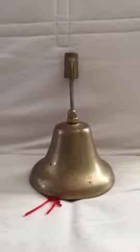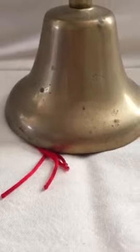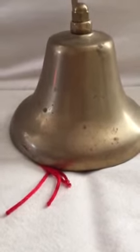This is a vintage bell. I'm not sure of the exact age, but it's called a fog bell, I guess, because of the sound. I did put a string on the tongue so that you'd be able to hear it better.